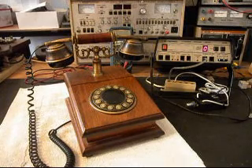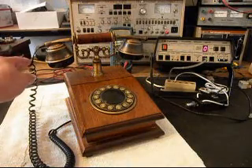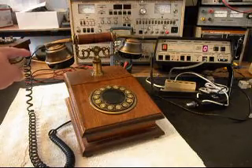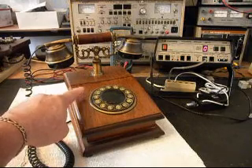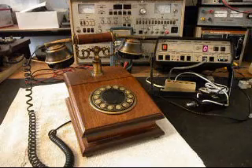Basically, the only thing that is wrong with this telephone is the cord, and the cord is hardwired into the handset. On the other end of the cord, it has a modular plug which plugs into the bottom of this Italian telephone.